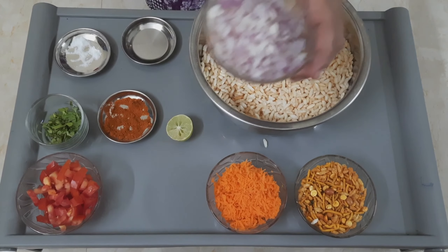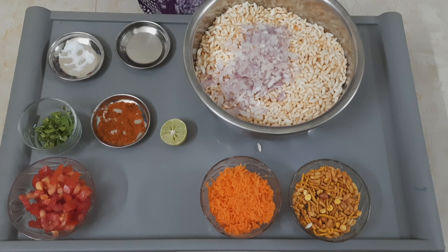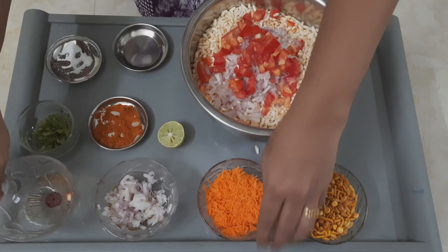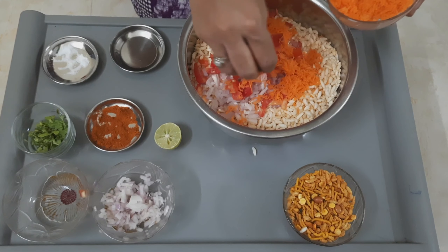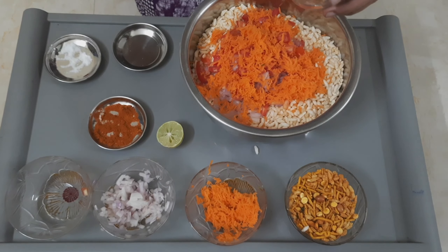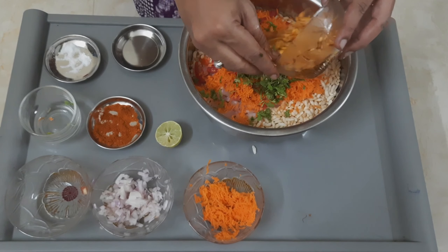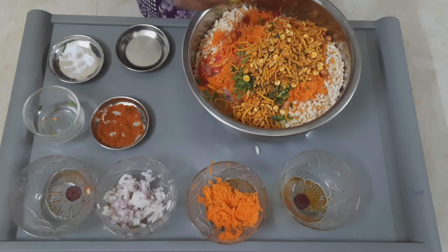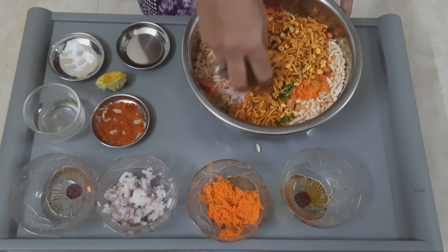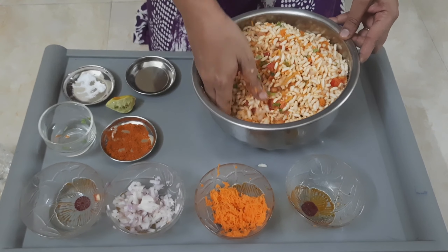Now let's add onions, tomato, carrot, and coriander leaves. Add the karabundi mixture — you can also add some sev bujiya, it all depends on you. Finally, let's add some lemon for the tangy flavor. Mix it well so that all the ingredients get evenly distributed.